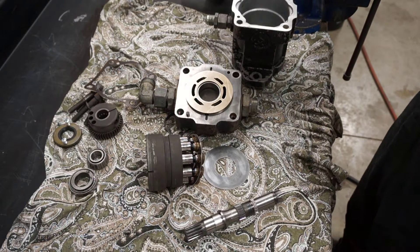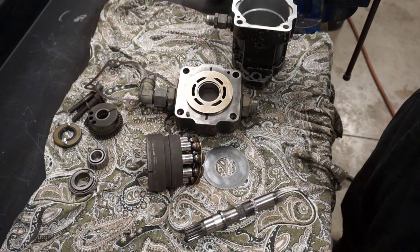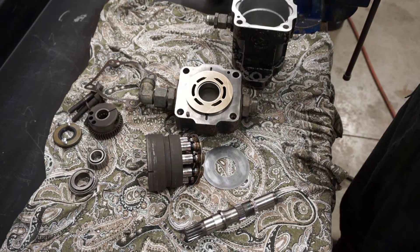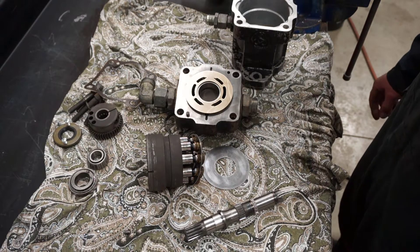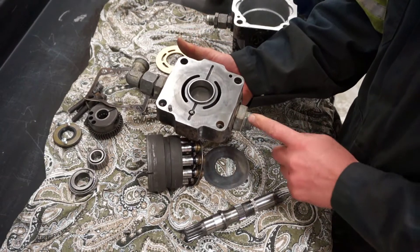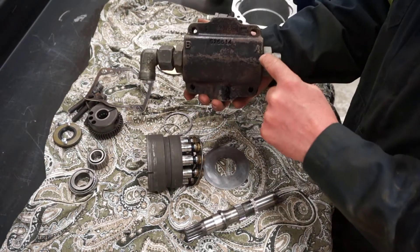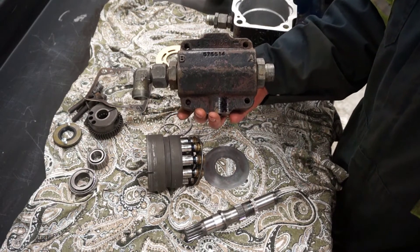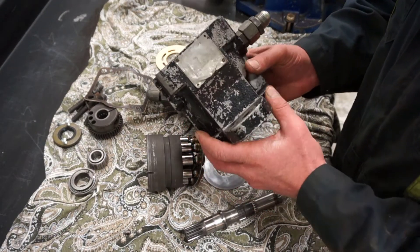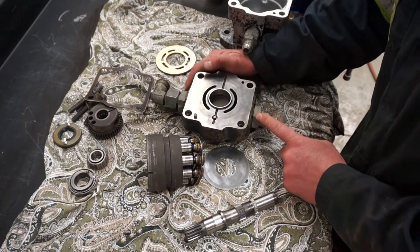What we have in the shop today is a fixed displacement axial piston motor that is reversible, or bi-directional. There are some clues to identify it: the head has the same size fittings on each side, and it's labeled A and B for work ports. Being the same size and labeled A and B gives a pretty good indication that it is a motor.